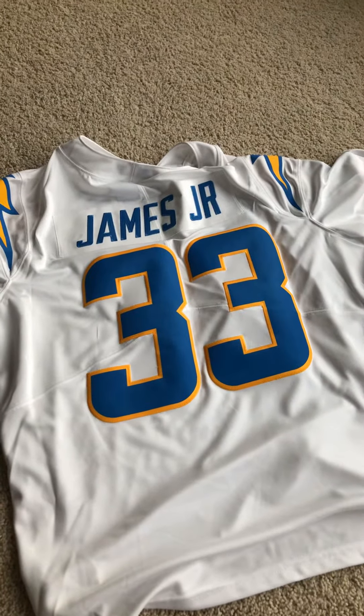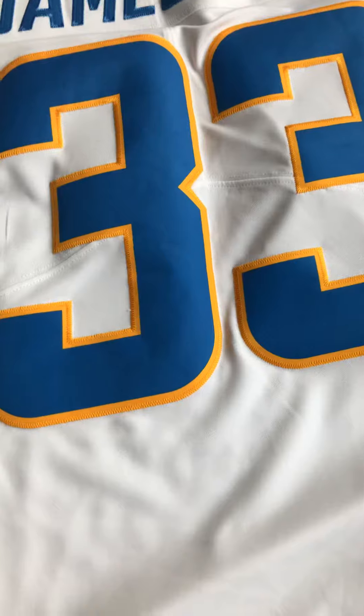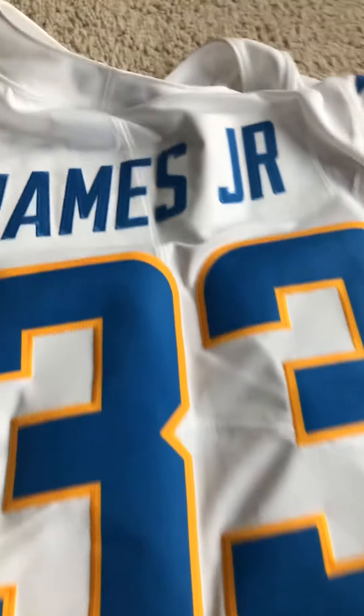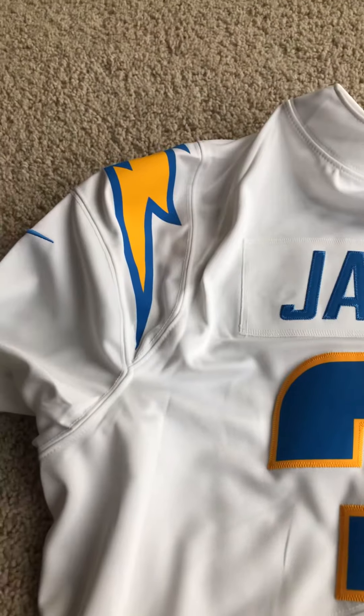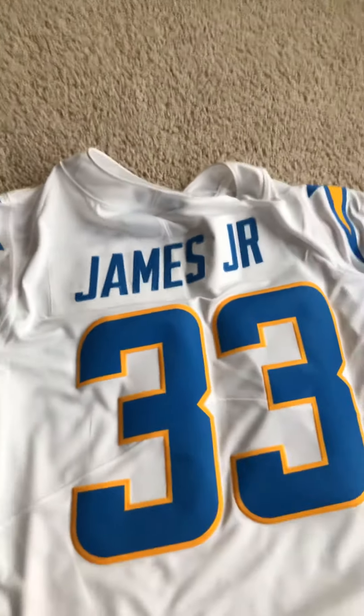I can honestly say it was worth the wait. As you can see, the numbers are all sewn on there, as well as the name. Unfortunately, the bolts are screen printed on there — I was kind of disappointed about that. But other than that, it is a beautiful jersey.